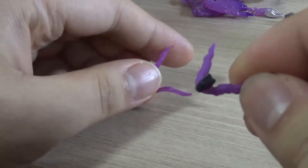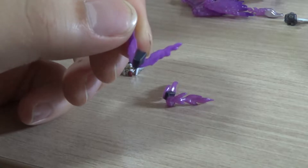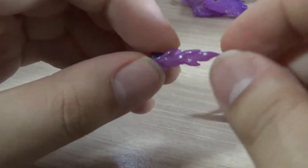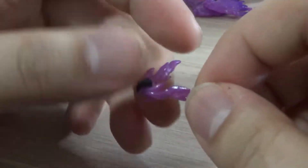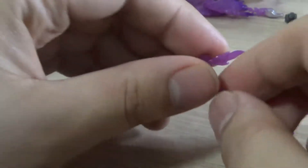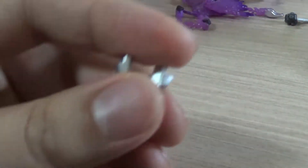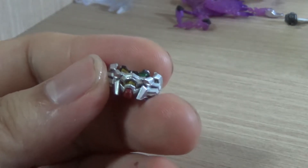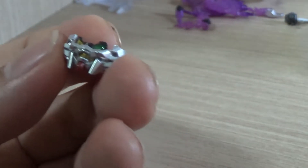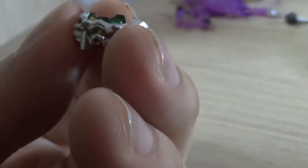We also get two v-fin-looking parts — these are semi effect parts for the phantom light. There's a simpler painted version and then a more radical-looking clear plastic version, so it's great to have both options. And here we have the faceplate — it looks amazing. I love the head sculpt and the fact that the eyes are in different colors.